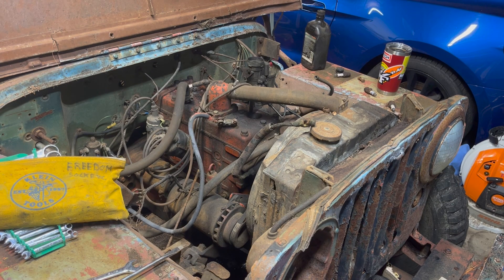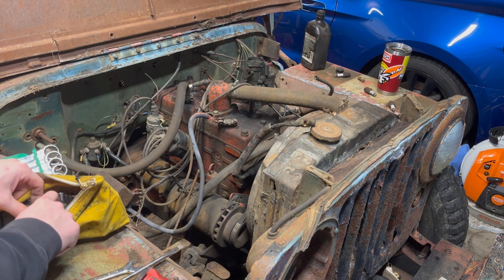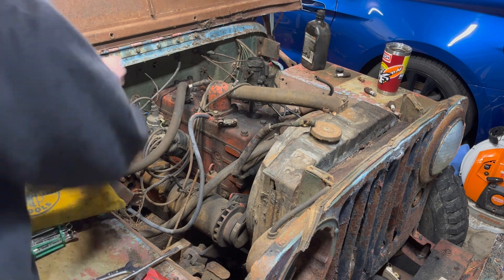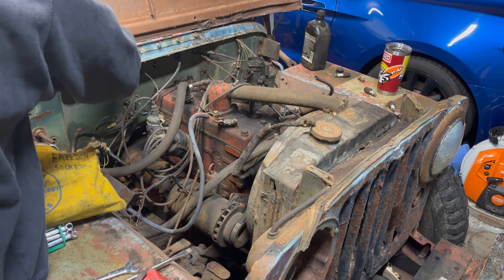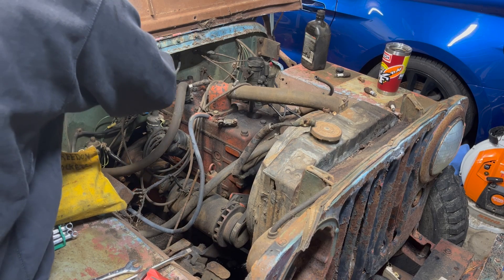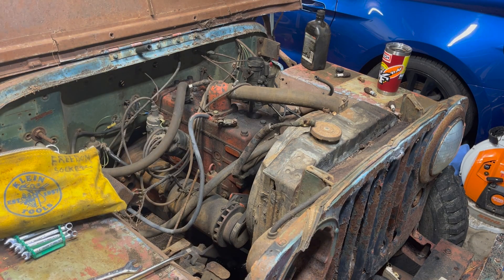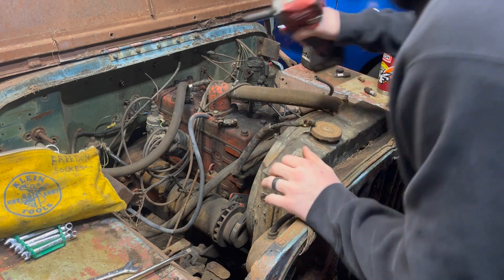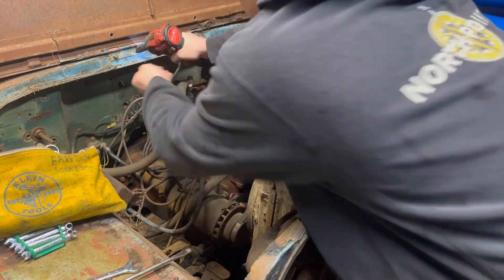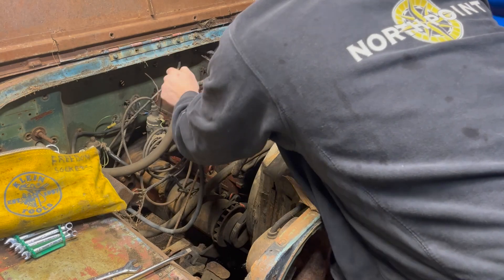One thing I'm going to be looking for for this Jeep is an original-style air filter. If anyone watching has an oil bath air filter they'd be willing to part with and they don't want the whole world for it, let me know - I'll buy it, I'll give you what it's worth. I know you could just put a regular little air filter on here, but part of the cool factor for these old Jeeps is things like that. The fact that an oil bath air filter was used on these is just cool.